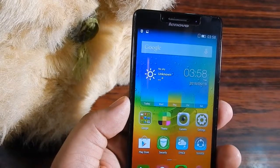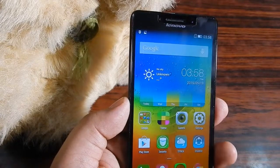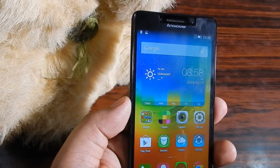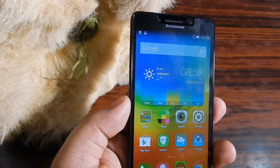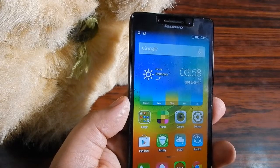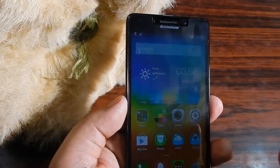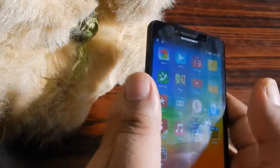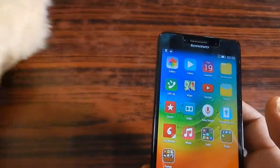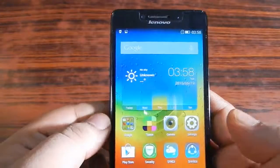Hi there, this is another fun video and in this video I'm going to give you a camera review of the Lenovo A6000 Plus. Now where did this stand come from? I actually kept it to bounce the light off from there, so I will also be using it as a prototype to test the autofocus of the camera.